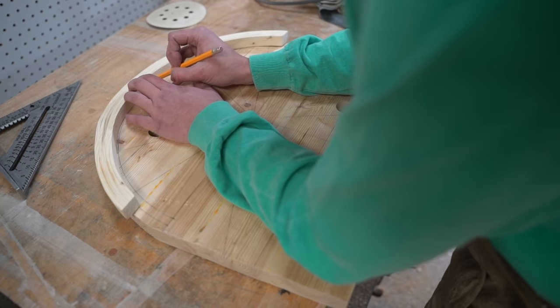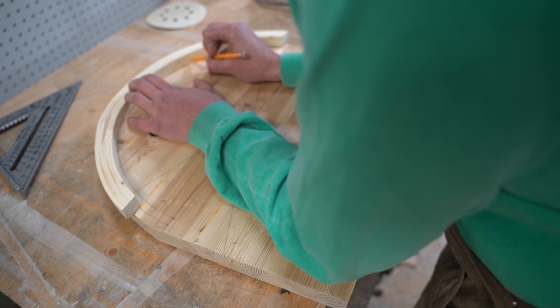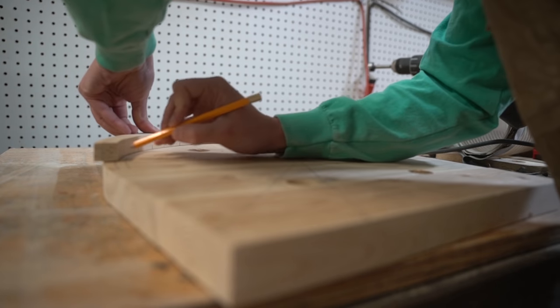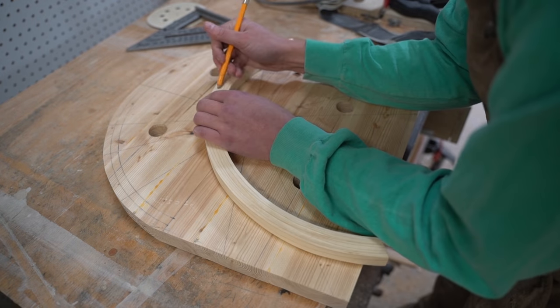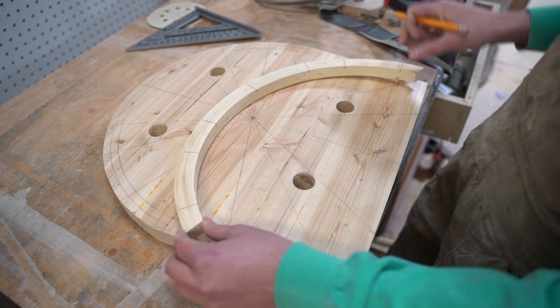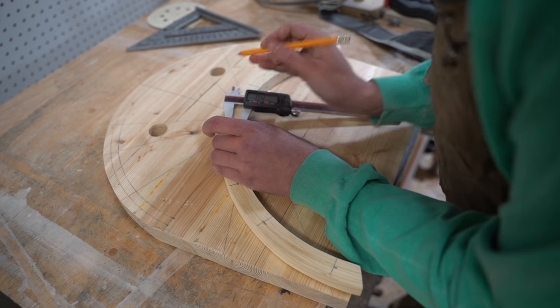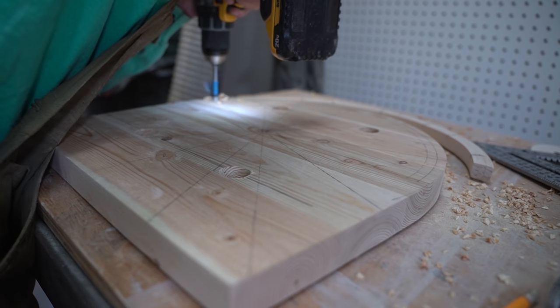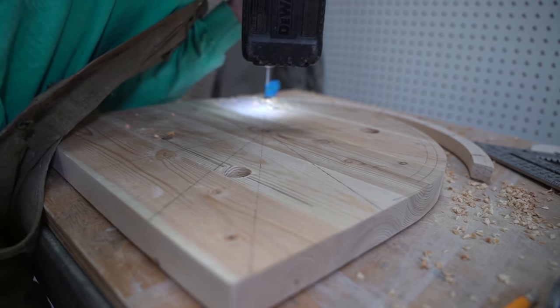With the seat and back components in good shape I could turn to cutting the mirroring mortises for the back spindles. I aligned the back and used the spoke shape to guide my marks, then with a half inch Forstner bit I cut the mortises in both the seats and the backs.